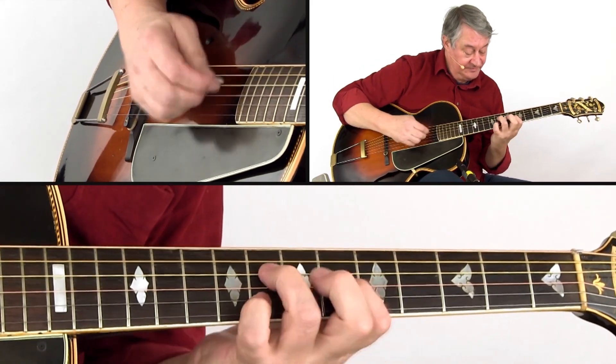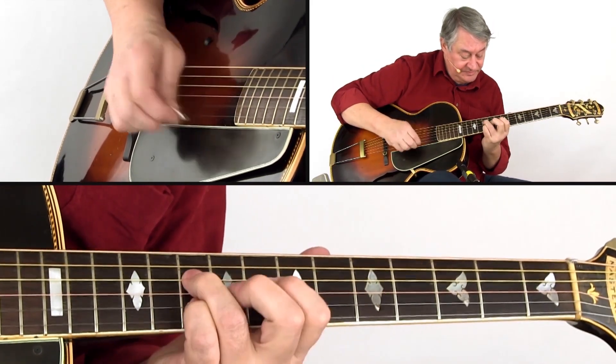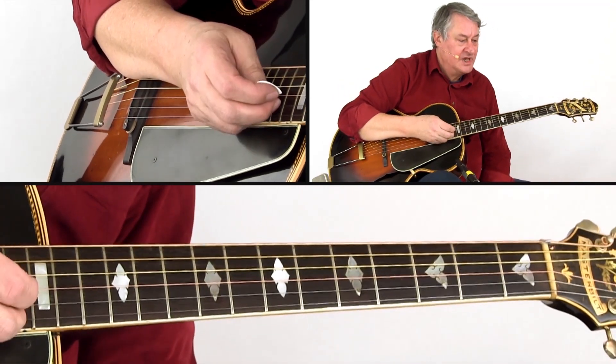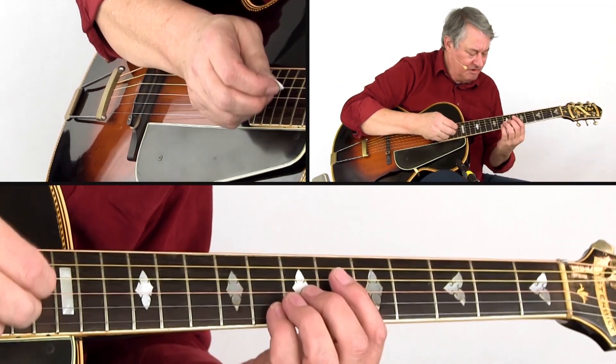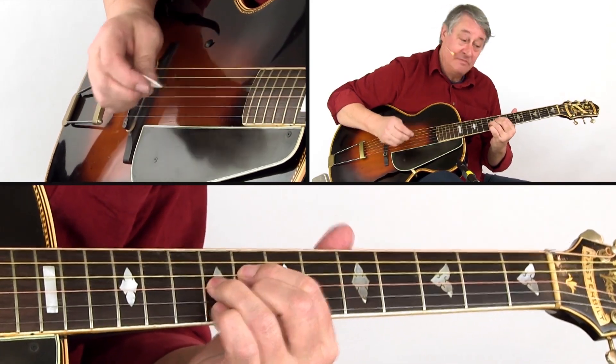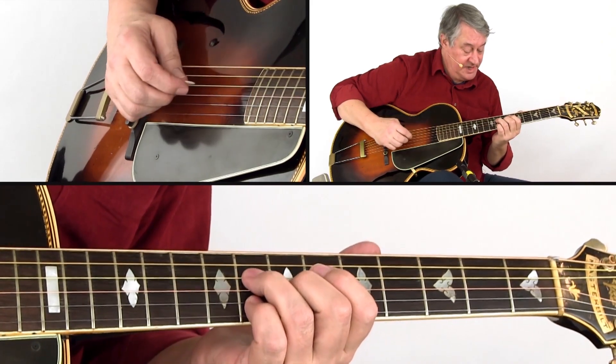Now when we take the riff, if we want to take that to C7, we could play the more or less equivalent, but maybe theoretically more correct would be...